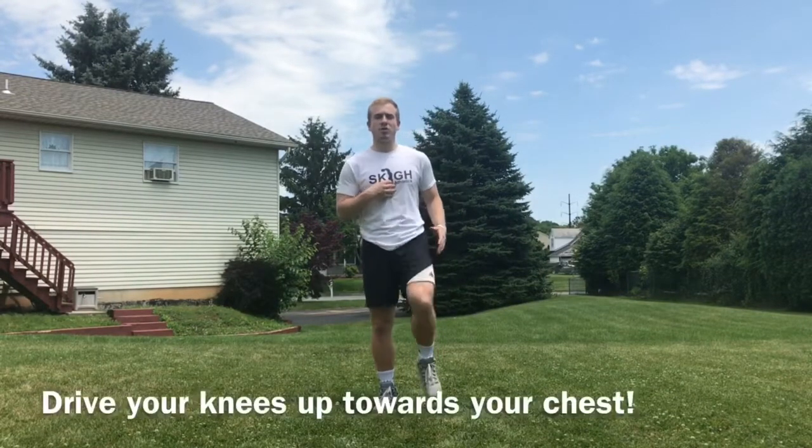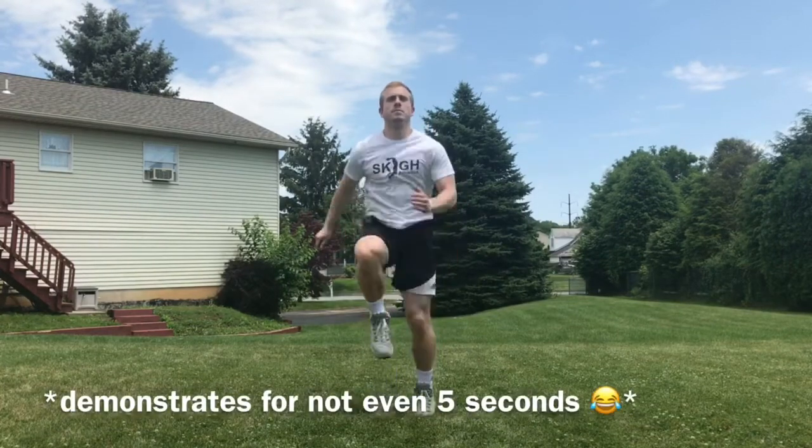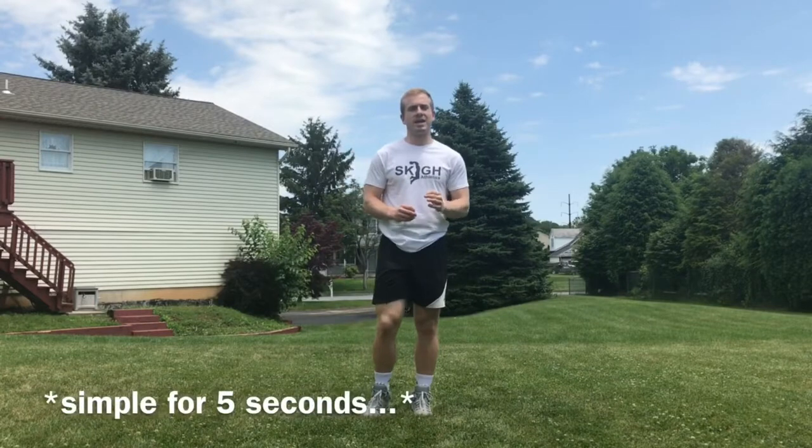Here's high knees — everything like it sounds. Pump your arms, bring your knees up to your chest for 60 straight seconds. Simple as that.